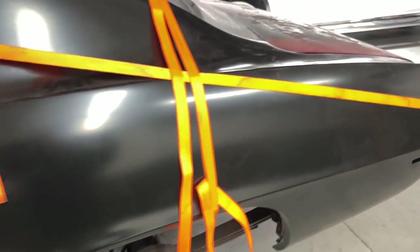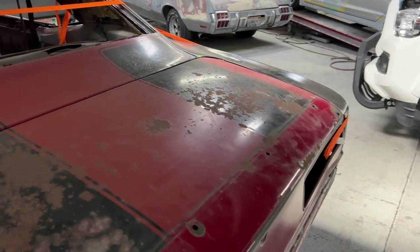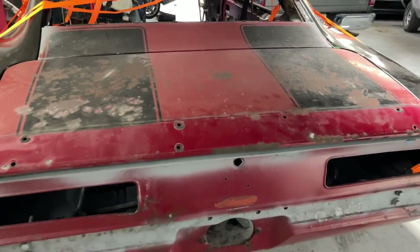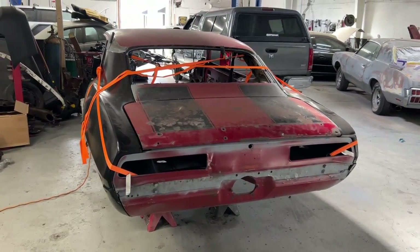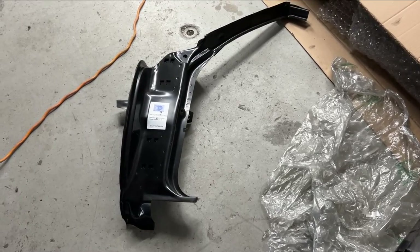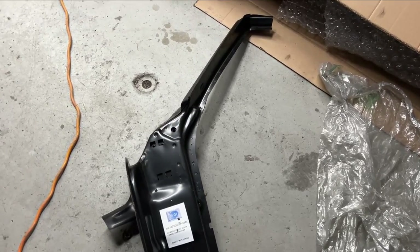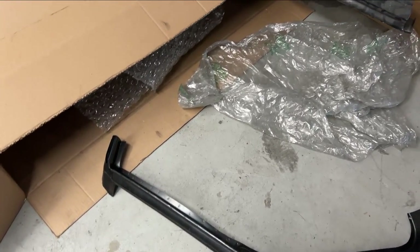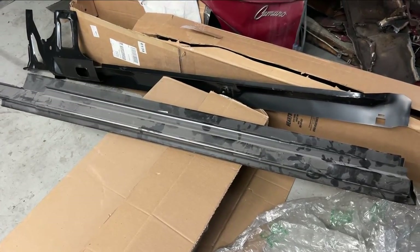The quarters are all lined up now and ready for spot welding. Here are the new parts that will be installed: that's the new A-pillar and door jamb, and right there are the inner and outer rocker panels.